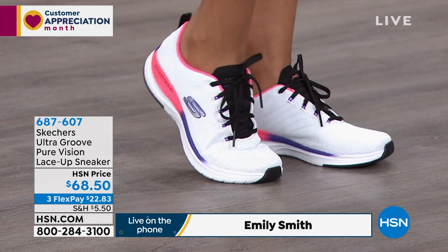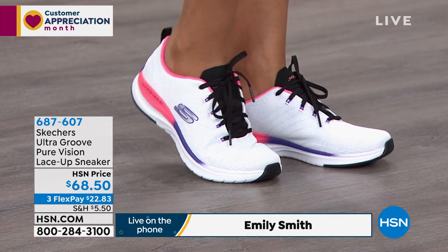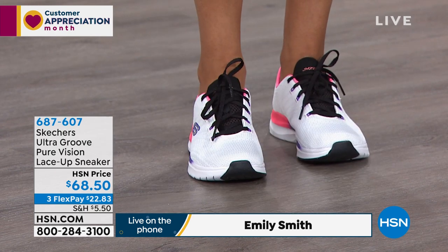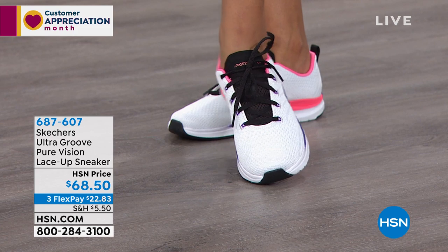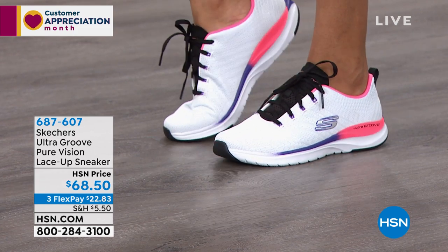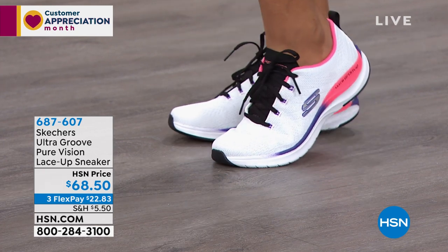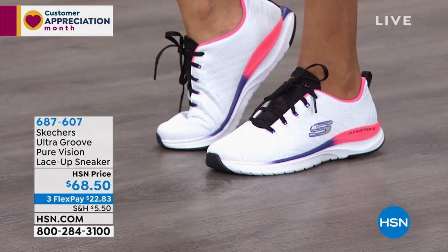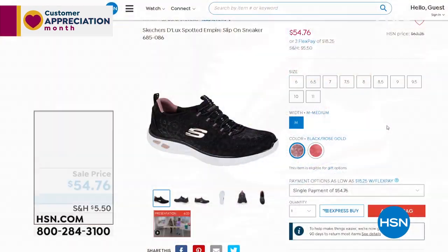That's the white multi on Nadia right now. We also have the black multi and the navy hot pink. Sizing is 6 through 10, half and whole sizes, with a size 11 available. These are the sporty comfort training sneakers at $68.50. Item number 687607. This is the bread and butter — this is what Skechers is.